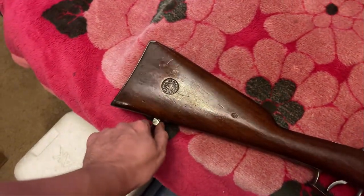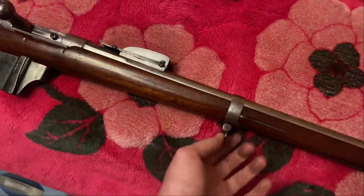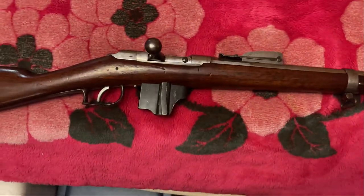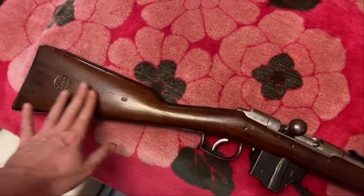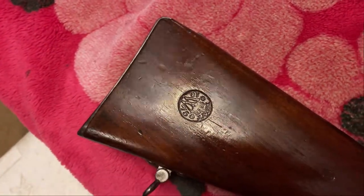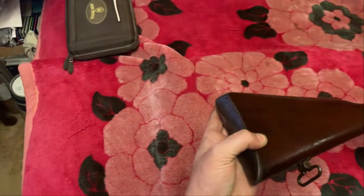These sling swivels were concreted in place — now I'm happy to say they actually move. This one's still a bit tight. I didn't have to refinish the stock — I just gently hand rubbed a little oil on it to kind of bring out the finish. It's beautiful. Look at that cartouche — it's like it was struck yesterday. I even cleaned up the butt plate a little bit; it's not perfect, but it's not brown anymore.